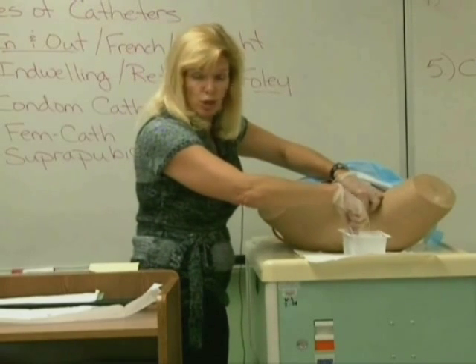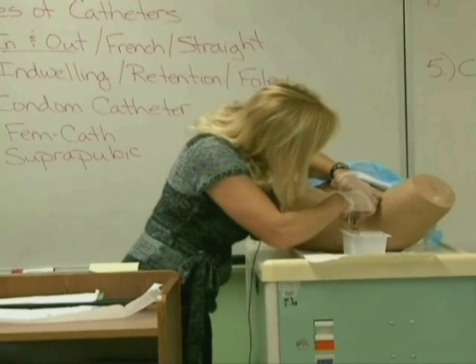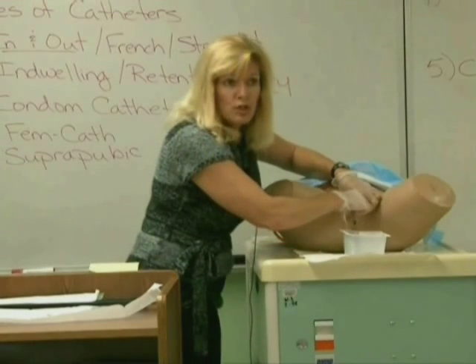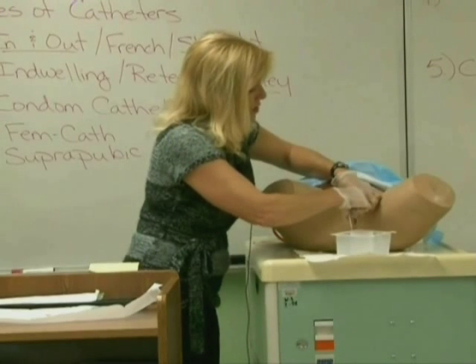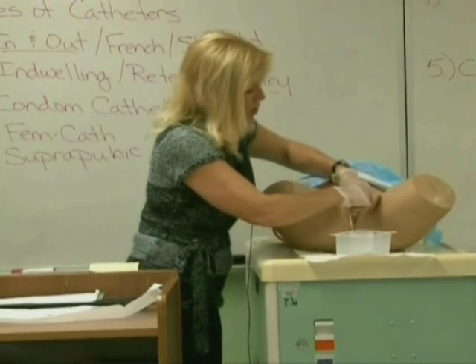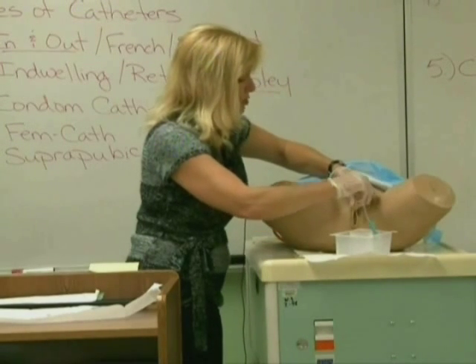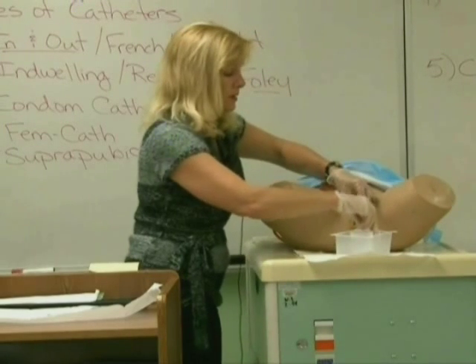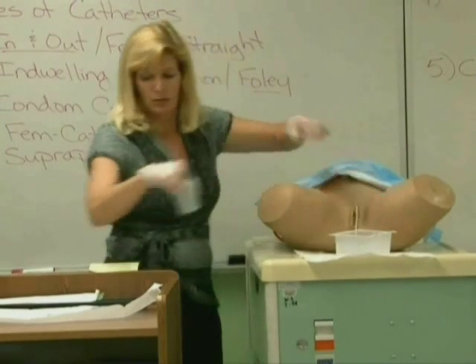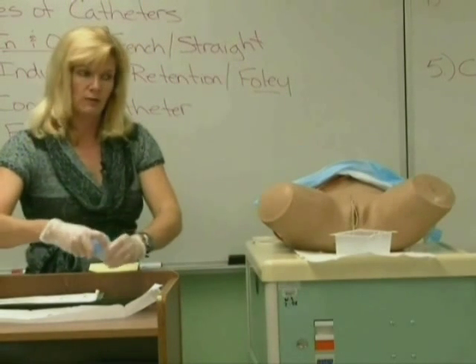When you go to insert for the female, it will be a much shorter insertion — about two to three inches before you start seeing urine coming out. You're inserting — in, in, in — you see urine. You're not going to place the catheter any farther in. Use your other hand to pinch off, fill up your cup, let the rest drain, and go through the same procedure of labeling your cup and taking care of your patient.